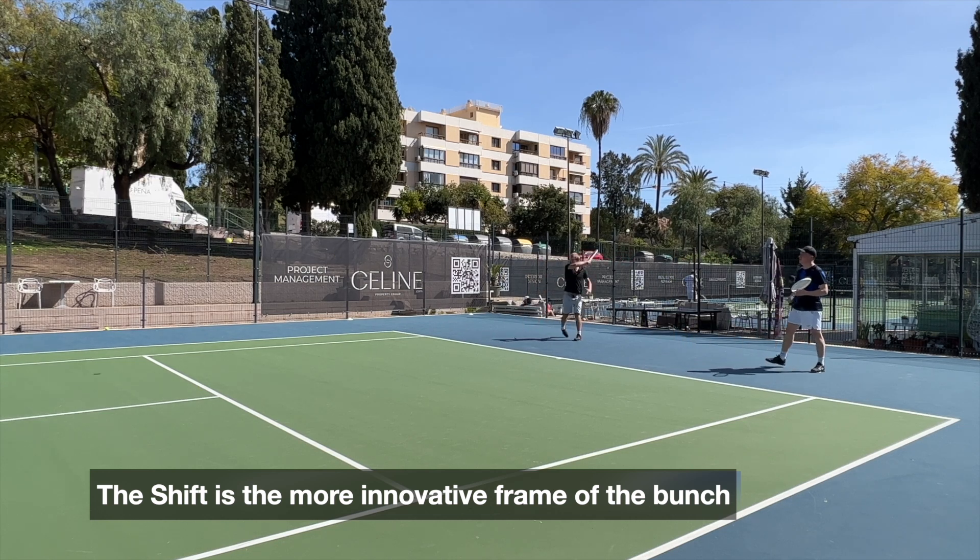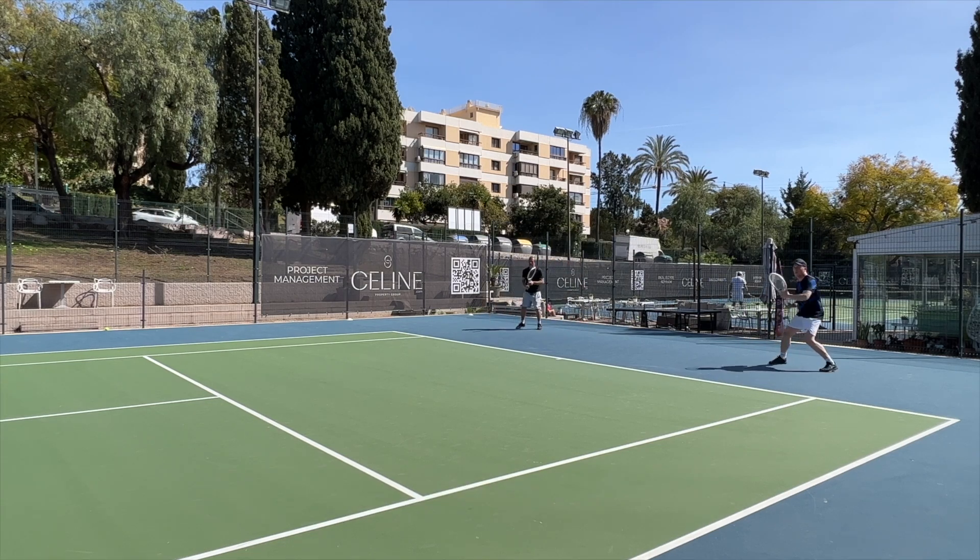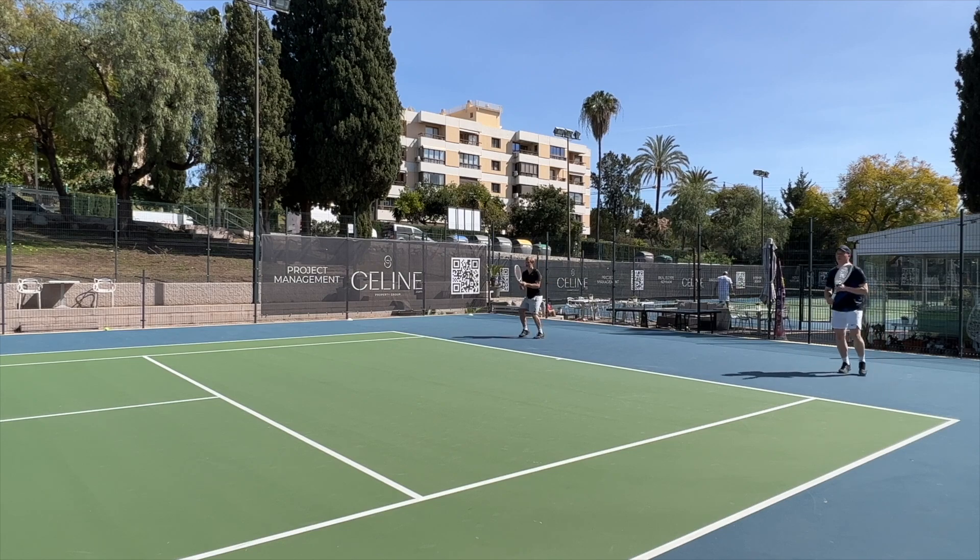I feel like the Shift brings something new with how it flexes in place, and something I really enjoy — I've been playing with it quite a lot. I just want to clarify a few points there, and I hope you keep checking out my videos and following Tennis Nerd. Thanks, have a nice day, and don't forget to play some tennis.